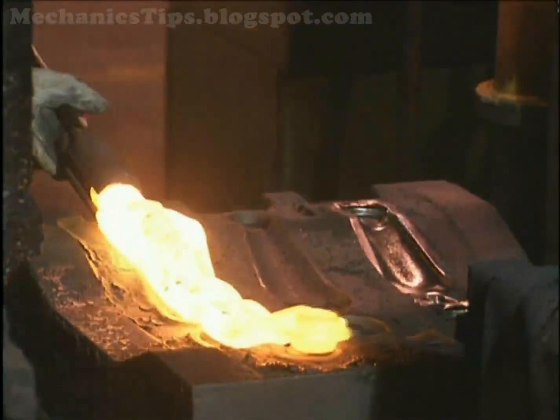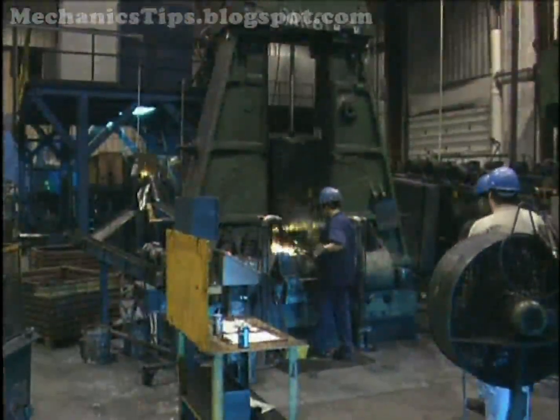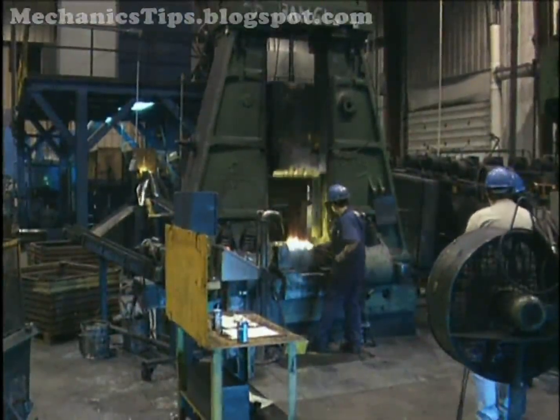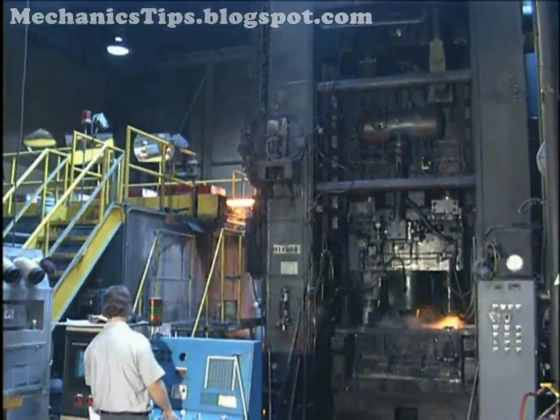Forging is the controlled deformation of metal into specific shapes by the use of compressive forces. These forces are applied through tools and dies, driven mainly by hammers, which deform the workpiece by high velocity impact, or presses, which deform the workpiece through controlled high pressures.